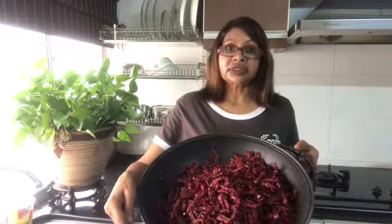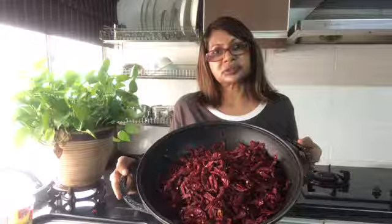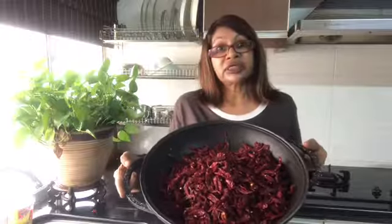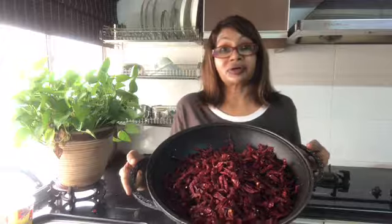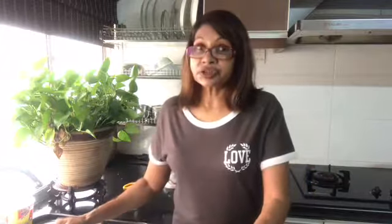Here is the chili kering — dried chilis. This looks like a lot, but we are big fans of sambal and spicy dishes in the house, so I normally make a lot and stock up in the fridge.